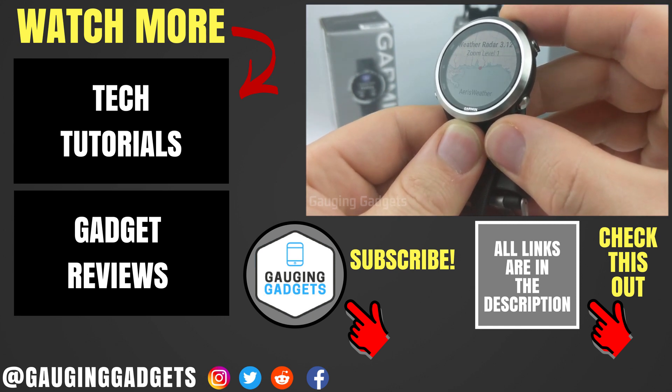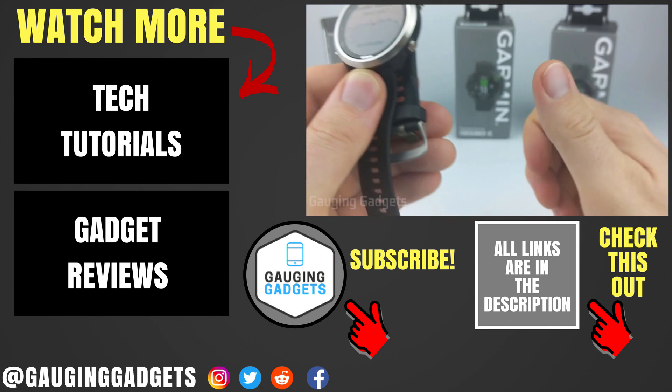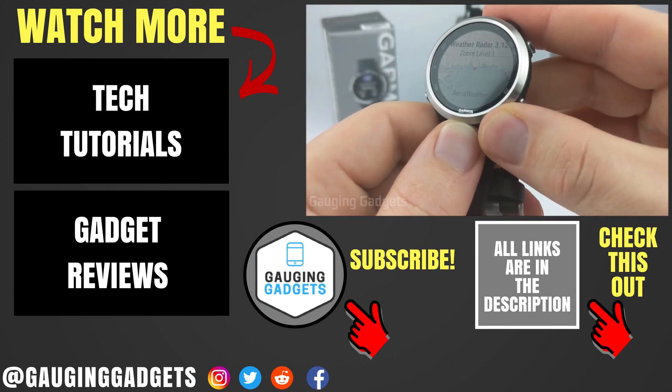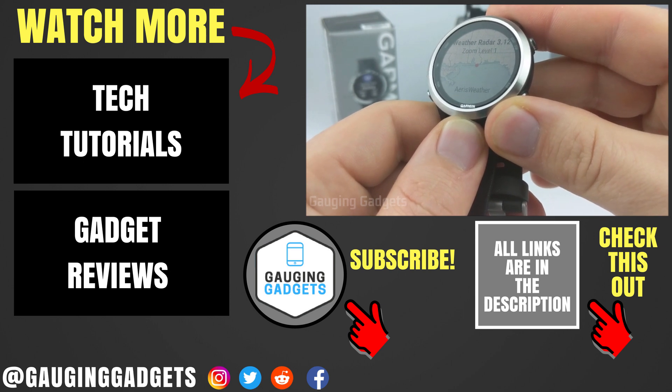If you have any questions about this, leave a comment below and I'll get back to you as soon as I can. If you'd like to see more Garmin tutorial videos, check the link in the description. If this video helped you, give it a thumbs up and please consider subscribing to my channel, Gauging Gadgets, for more gadget reviews and tech tutorials. Thank you so much for watching.